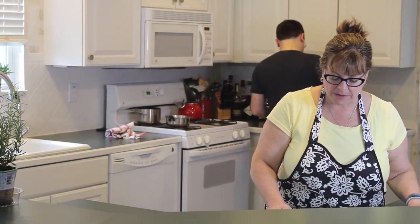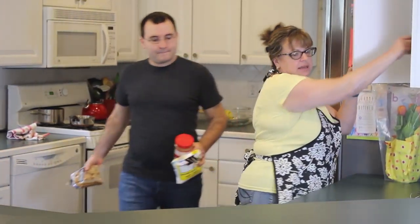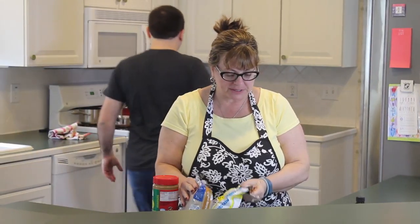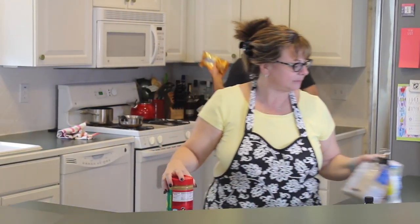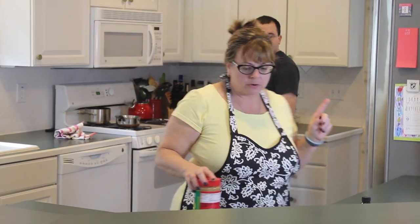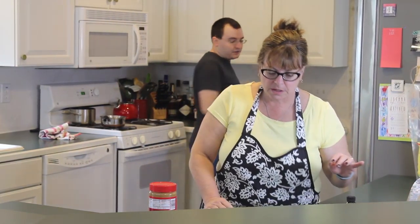We need some confectioner's sugar, we need some peanut butter, I've got margarine over here. Can you get the brown sugar? Of course, I'll grab the vanilla extract. And we need a bag of chocolate chips - the semi-sweet ones would be best. You need these? Yeah, that would be great. And if you can also grab a mixer, I'll grab a mixing bowl and some measuring cups. Got it. Got it right here, and a bowl - big bowl.